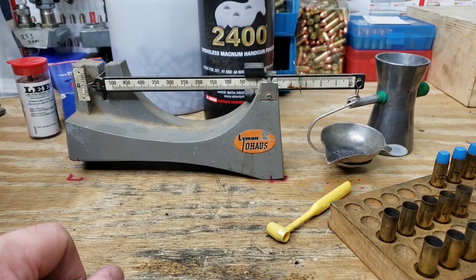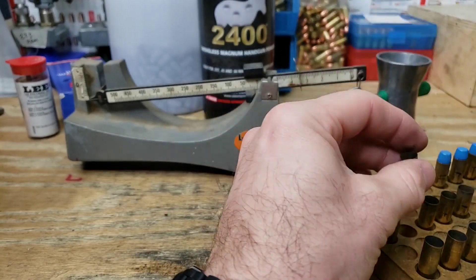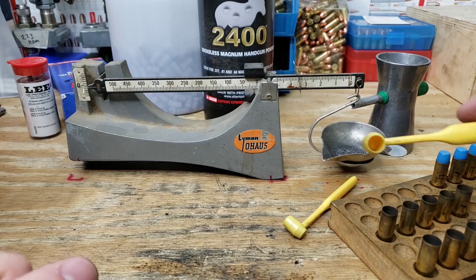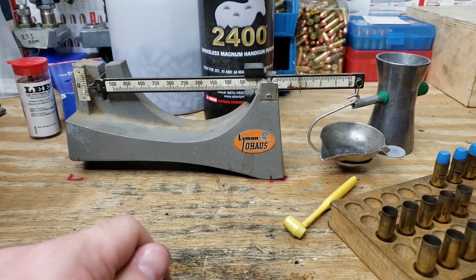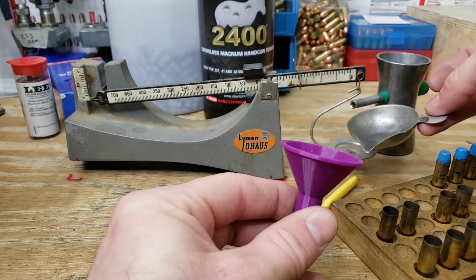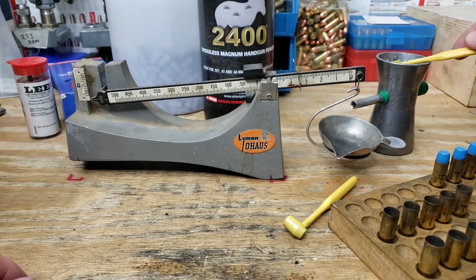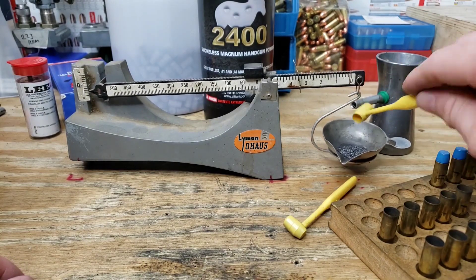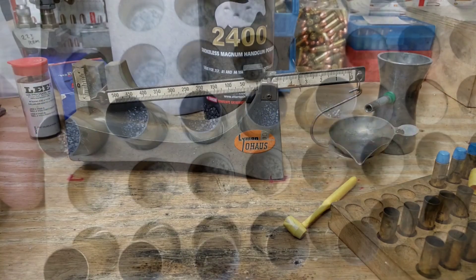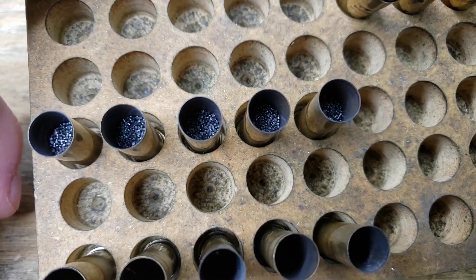Wow, one heaping scoop is dead on — I like that. That would be handy to keep in your kit with a Lee loader for field reloading. The next scoop is dead on again. Taking a drive-by look at our cases: they all have their charge, they're all pretty much even. Let's get on to seating them.